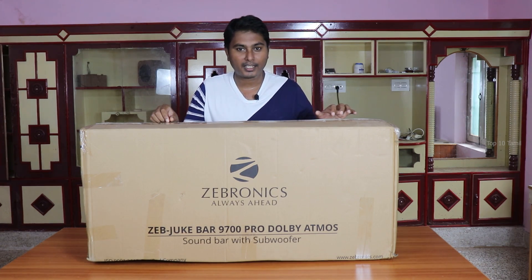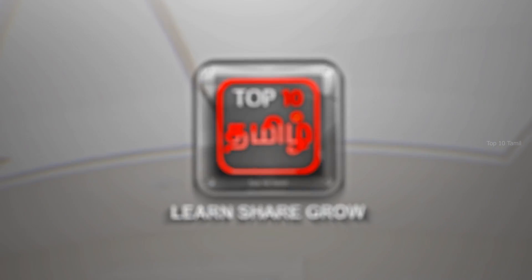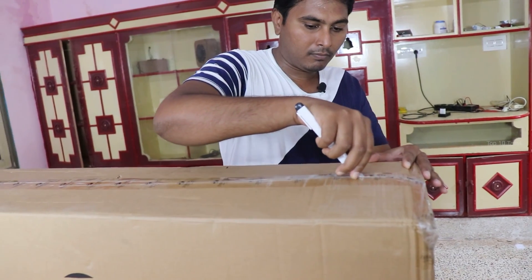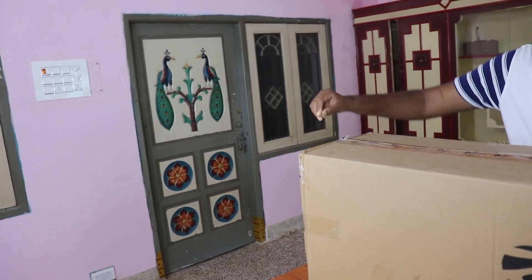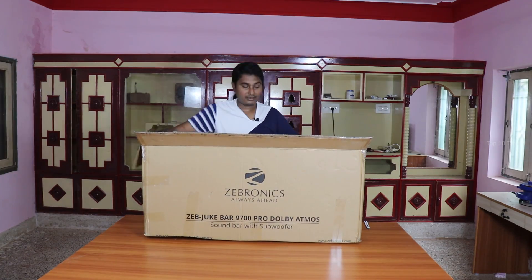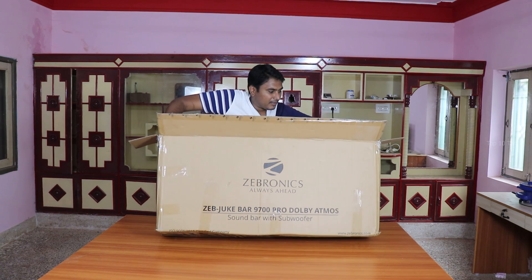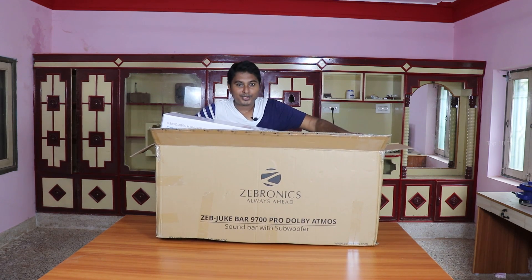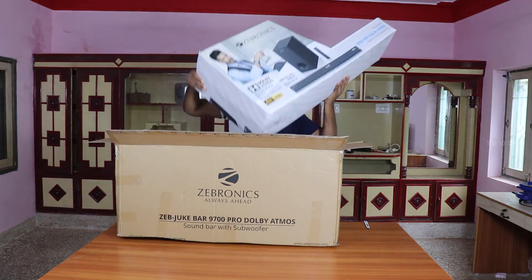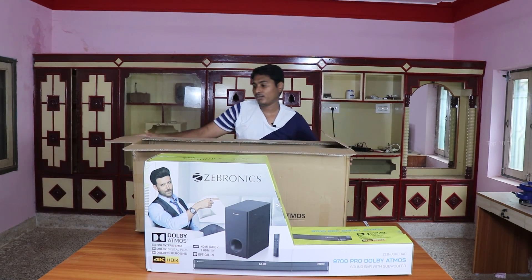First, let's unbox this box. Let's see what we have in the package. There is a new box inside the package.